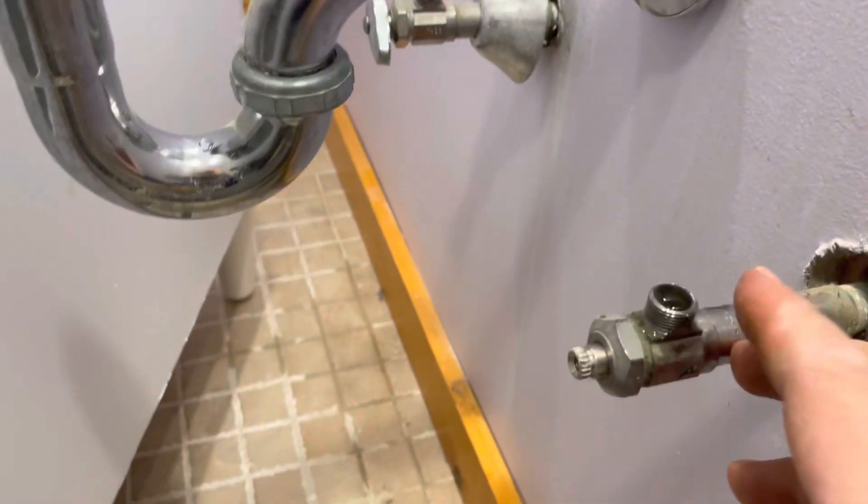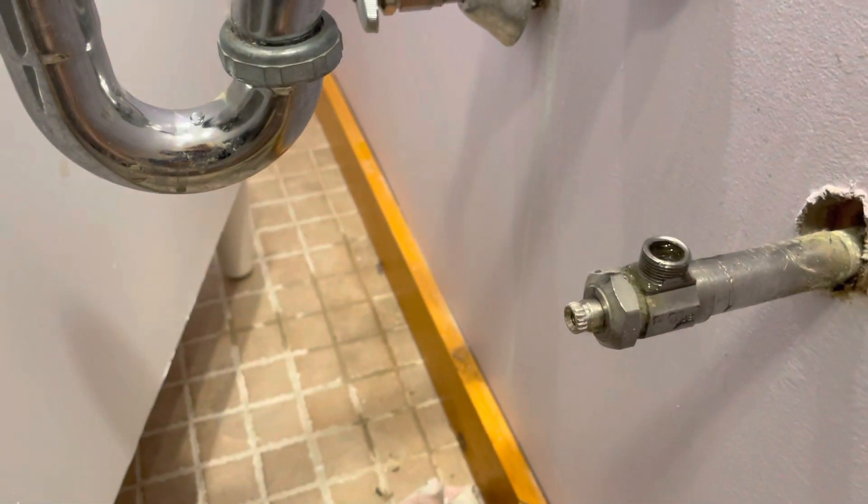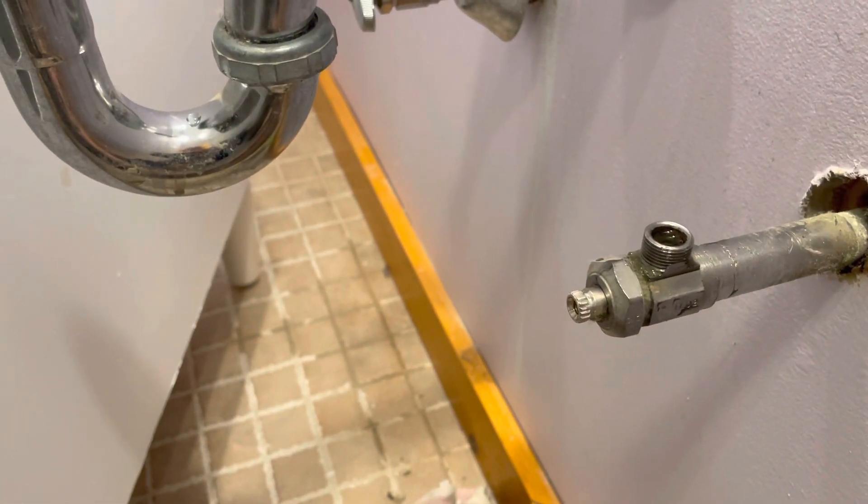Water is dripping out of the hose, but the valve is holding. Always test and make sure the hose is holding water before you disconnect it. There's a little meniscus here — if it's trickling here and there, that's fine, as long as you control it.